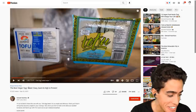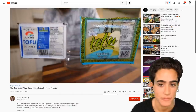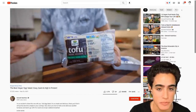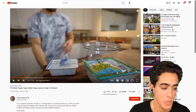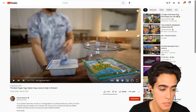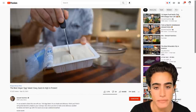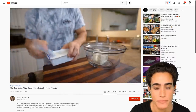The best vegan egg salad. First is the tofu. I like to use a combination of soft and medium tofu because I find it gives the best texture for this dish. You can definitely throw in some firm tofu — it would change it up a bit, but I'm sure it would be great as well. Just play around and find the texture that you like. So I'm using about half a block of each — half a block of medium, half a block of soft tofu. Go ahead and add those to a good sized mixing bowl.